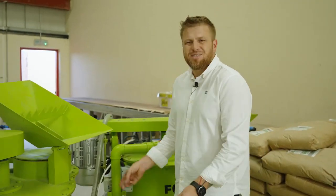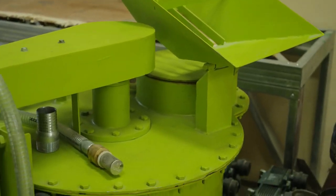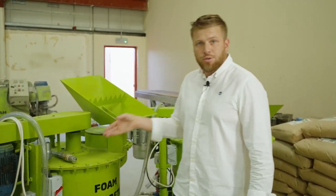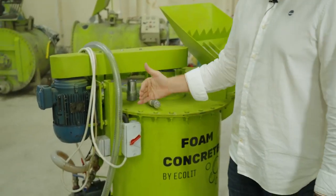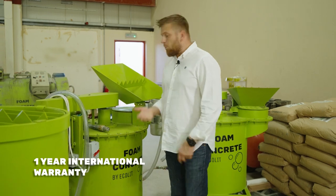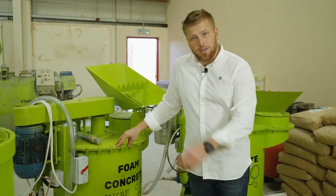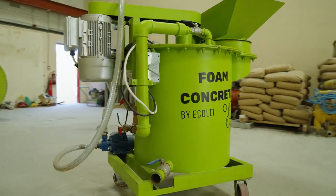We have our 225-liter mixers. It's very suitable, really affordable with Dubai quality, because the components, materials and connections we use are part from Germany, part from Taiwan, part from the Polish market. It's very strong quality with a one-year international warranty and support. This runs at around 400–500 RPM and we use it especially to create density from 600 to 1200 kg per cubic meter of lightweight concrete.